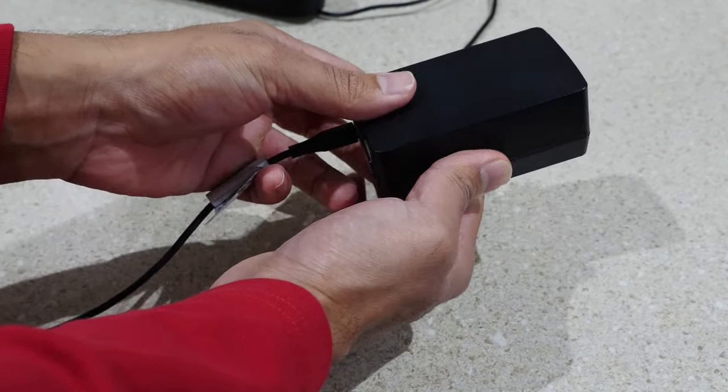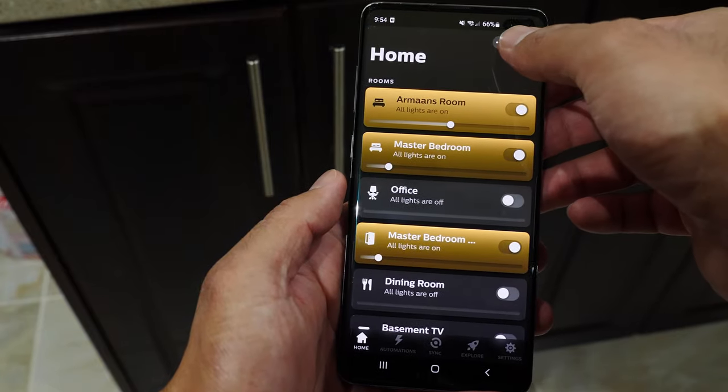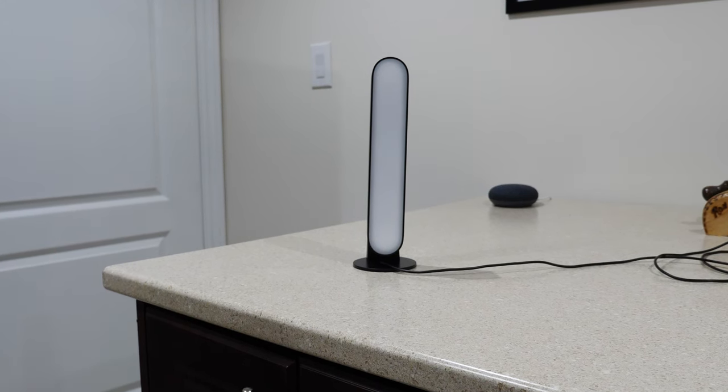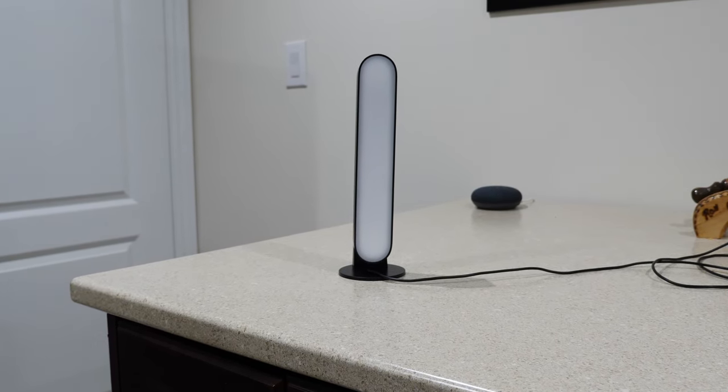Setup was a breeze — plug in the lights to power, open up the app, scan for new Philips Hue products, and that's pretty much it. My setup of placing the lights horizontally is very basic but works perfectly for me. You also have the option to stand them vertically if you want.